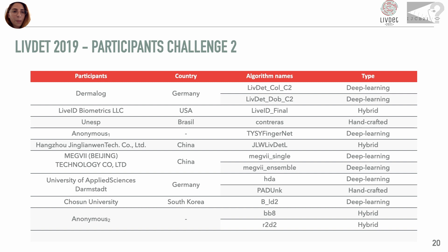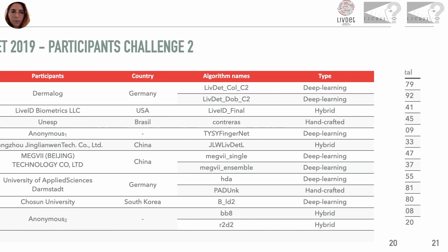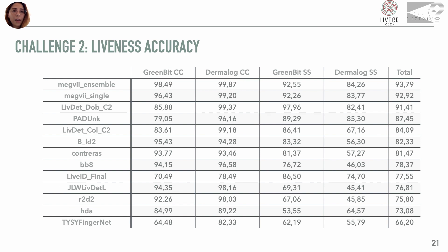13 systems participate in Challenge 2 — two are handcrafted, four are hybrid, and the rest are deep learning based. This table shows the liveness accuracy, and also in this case the difference between the two acquisition methods, consensual and semi-consensual, is clearly visible.